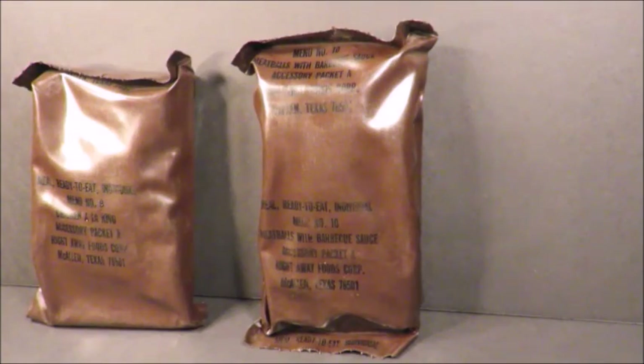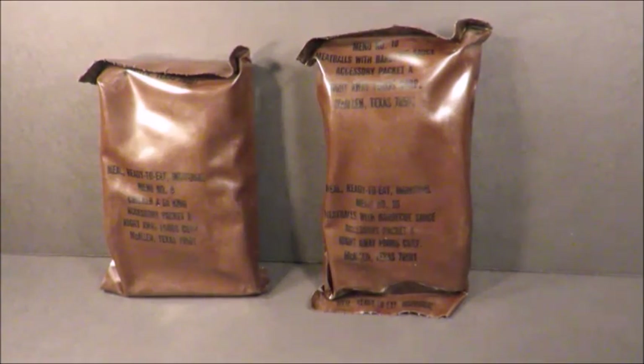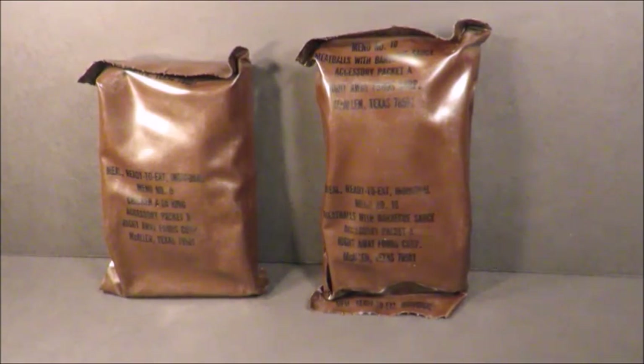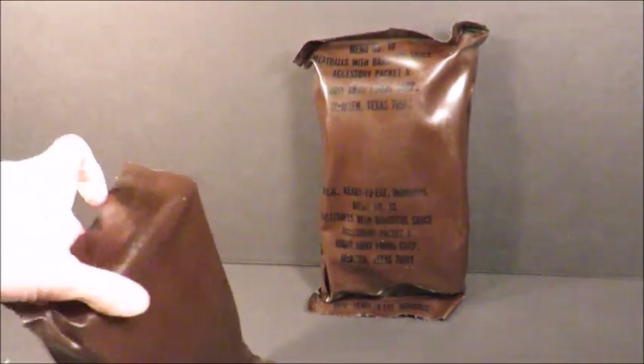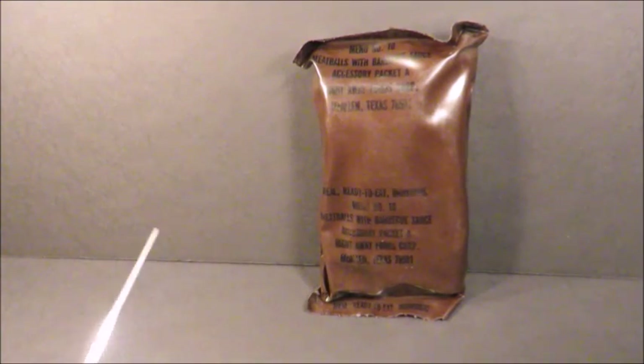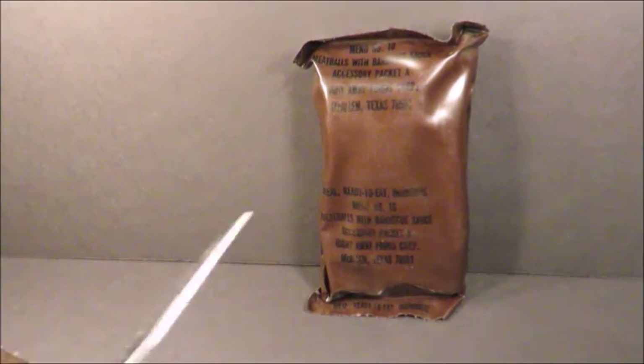I'm going to be expecting that the actual entrees themselves may be a bit off by this point. You never know with the thermostabilized packaged entrees from back in the day. It's all about storage conditions on these old MREs. We're going to crack them open, starting with menu nine, chicken a la king — or as it was dubbed by a lot of guys, chicken a la thing.